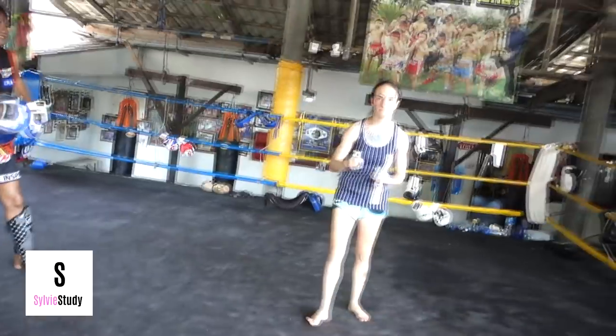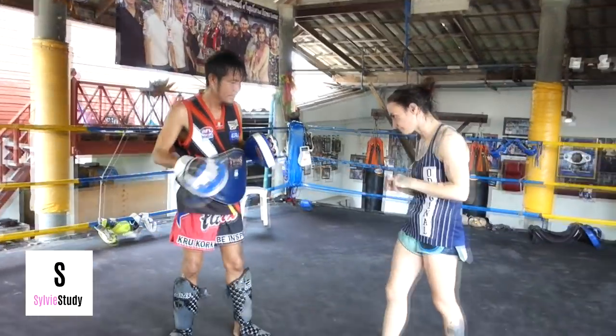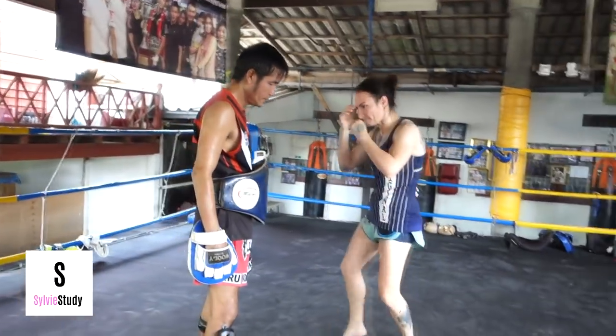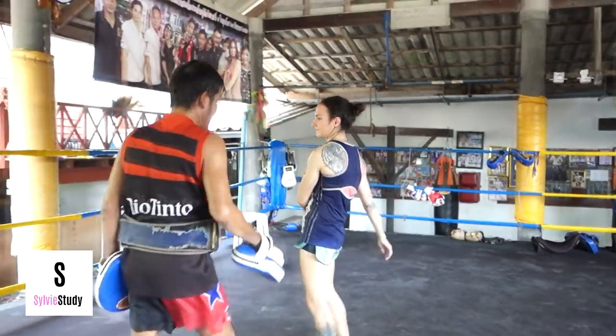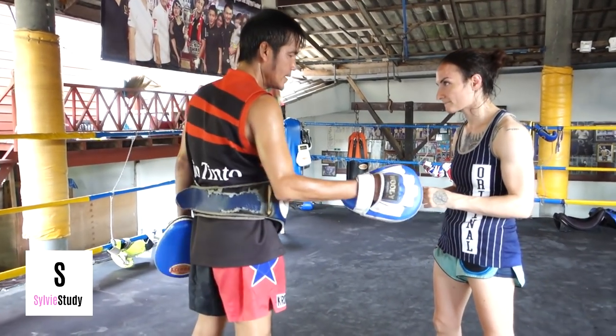I surprised him with the knee off of the elbow. He's like, when you hit the guard it pops someone open — they're gonna back up. The elbow hits the guard, they're gonna back up. They don't want to be near that, and then you can land the knee because they're a little bit farther away.